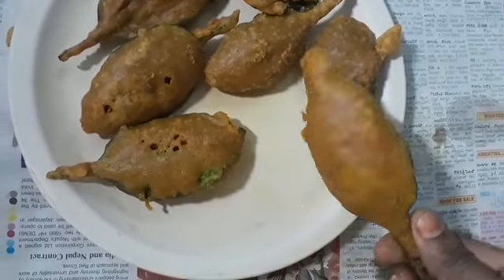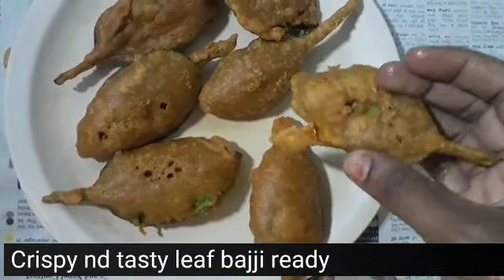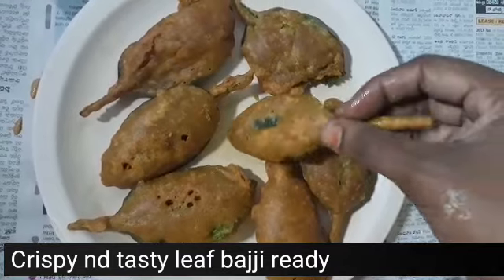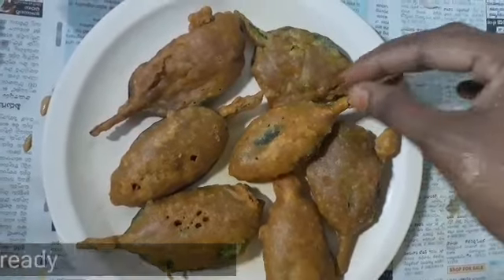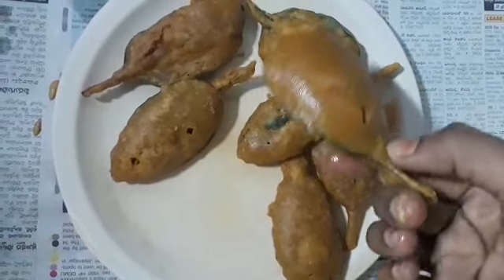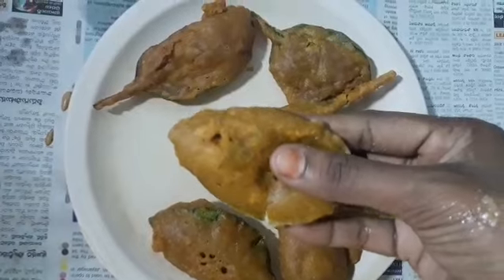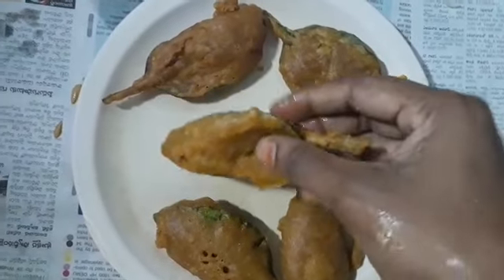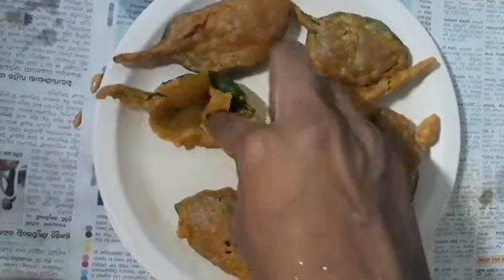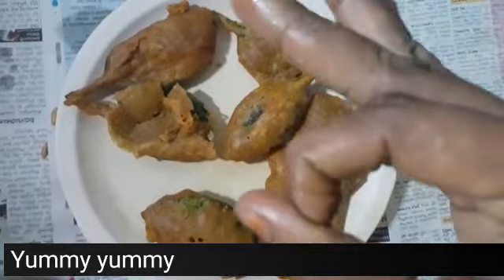It is very creamy. When the pot is in the water, place it in the pot.